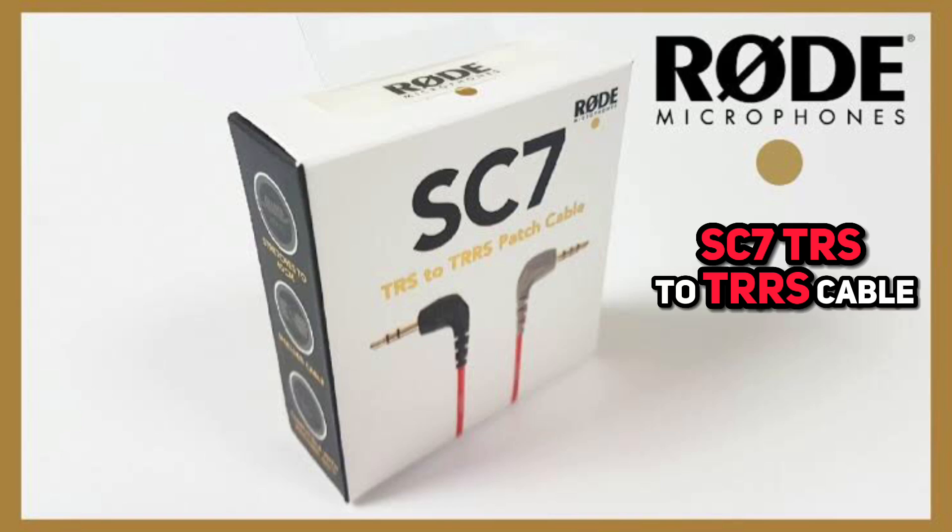Then you can use the Rode Central app to transfer recordings to your computer and sync with your video. If you want to record directly to your smartphone, you need the SC7 TRS to TRRS cable, which I bought separately for around 60 dirham — about 16 US dollars.